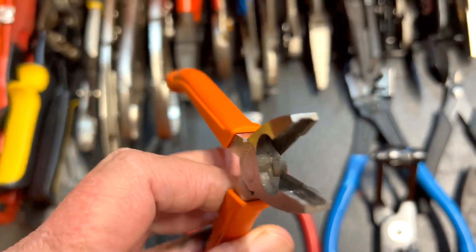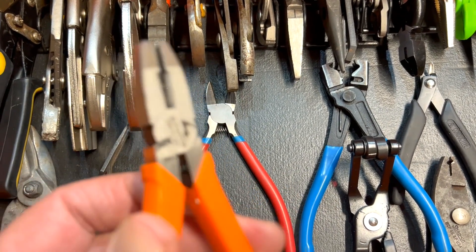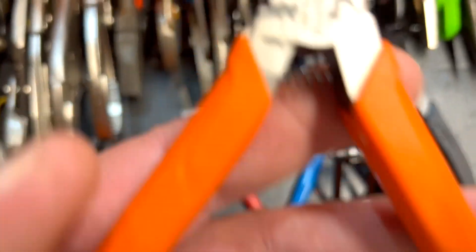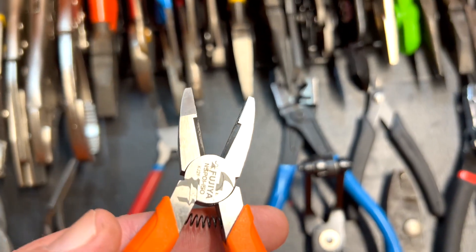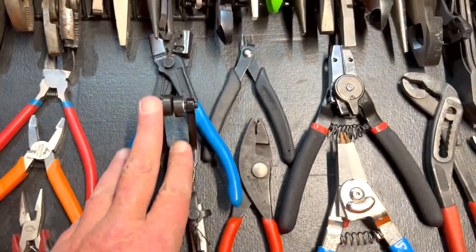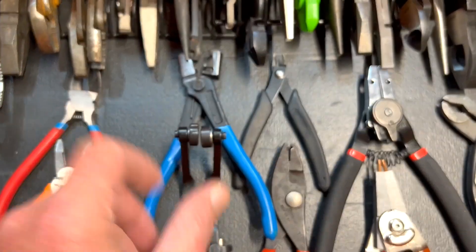These are similar to the vent pliers — great for extracting rounded-off screws. They work outstanding. Also some cheapo hose clamp squishers.